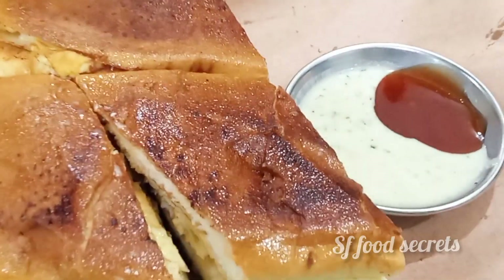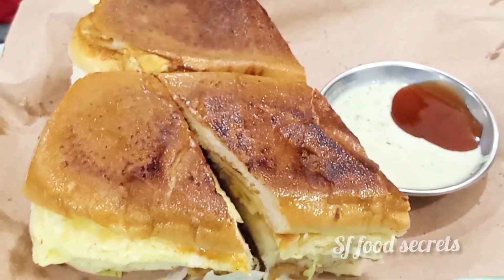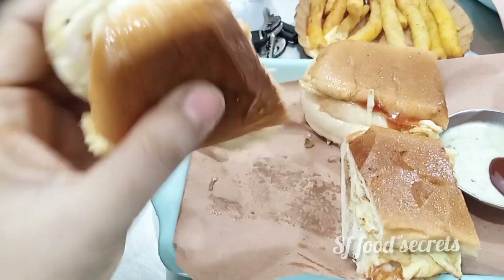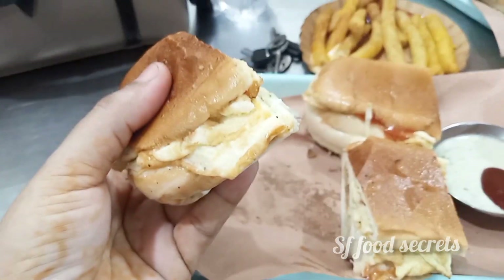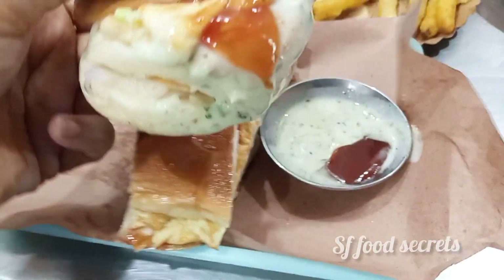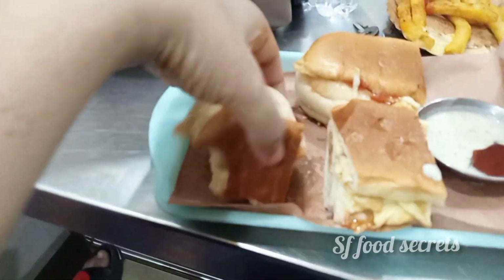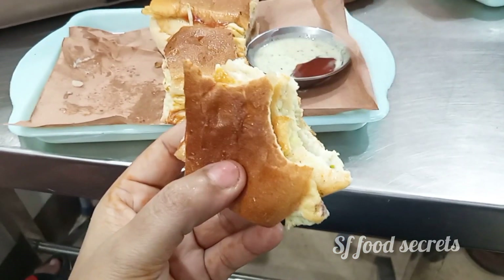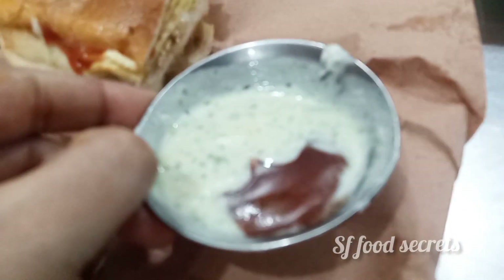I have shown you the whole making process, and now I will tell you how the taste was and how it felt. It was very delicious — I took one bite of the burger here and it was very delicious. Extra spices were not overwhelming. It was very good.